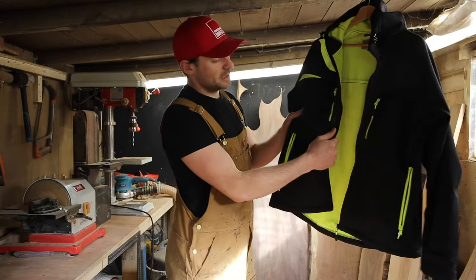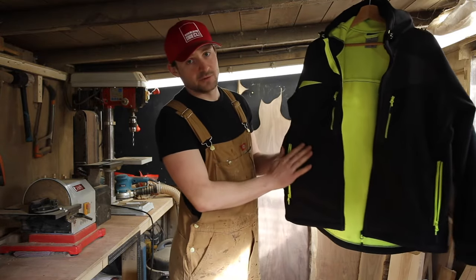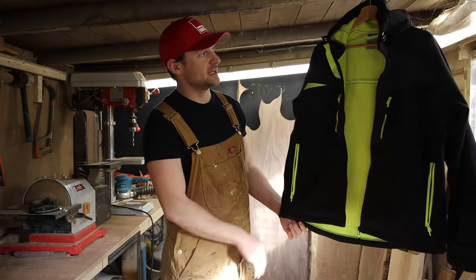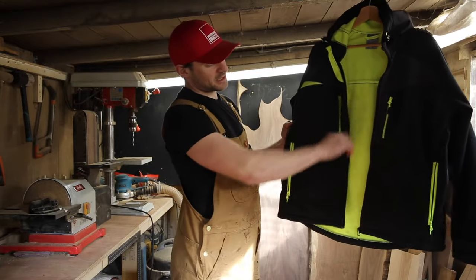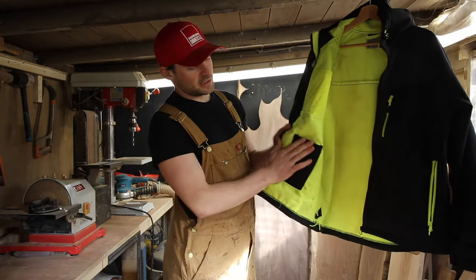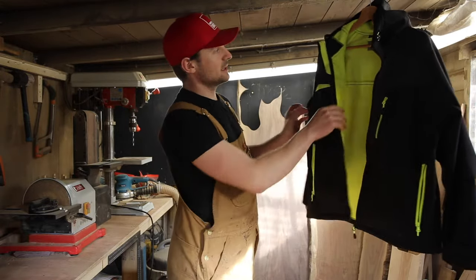It's got really robust ripstop material which just adds extra comfort and extra performance to make that jacket last that little bit longer. It's got four front zipped pockets — two on the chest and two on the sides — and it also has an internal velcroed mobile phone or radio pocket concealed on the inside.